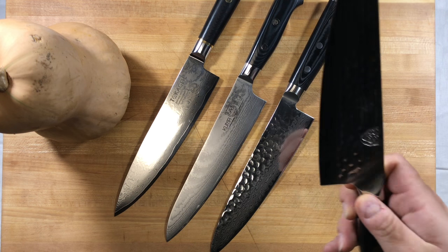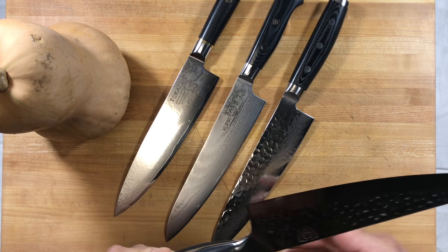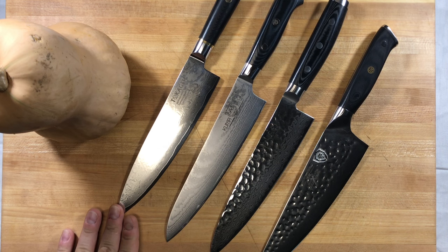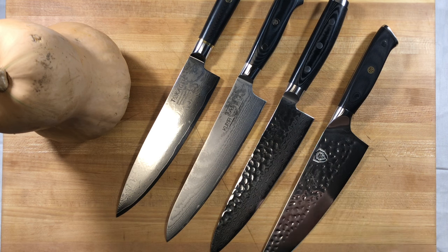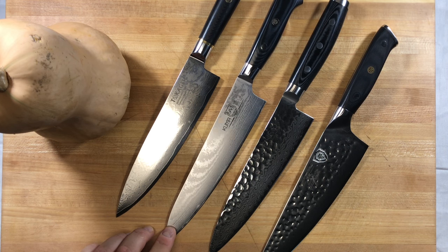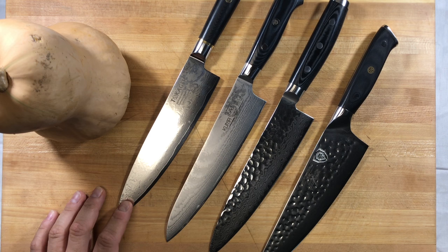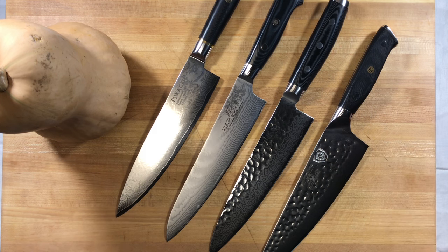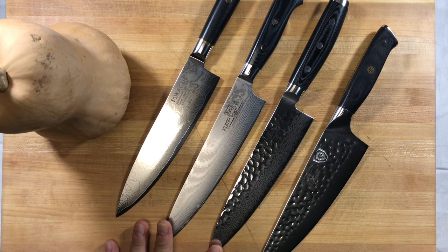The first knife we're going to be looking at is the Dalstrong Shogun Series X 8-inch. It is the AUS-10V, updated from VG-10 previously. As you can tell, the profile on the Dalstrong is very different from the three other knives. We've got the Enso HD, made in Japan by Yaxell, the Kuma 67-layer VG-10 Damascus, and the Tokage Japanese VG-10 Damascus 67 layers as well. The Tokage and the Dalstrong both have G-10 handles, and the micarta handles are on the Kuma and the Enso.